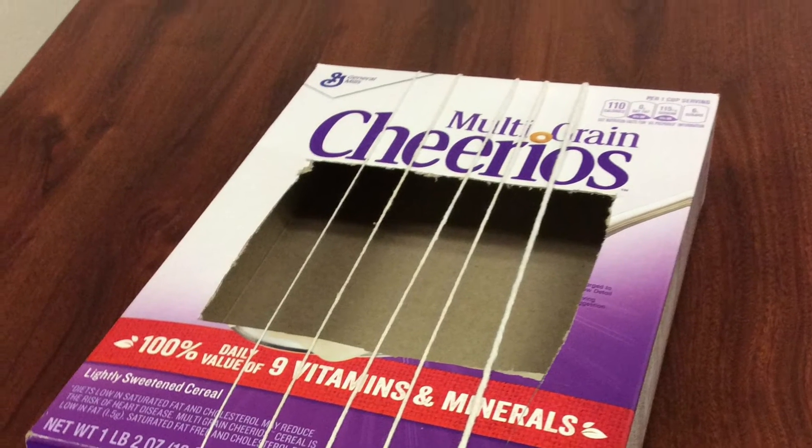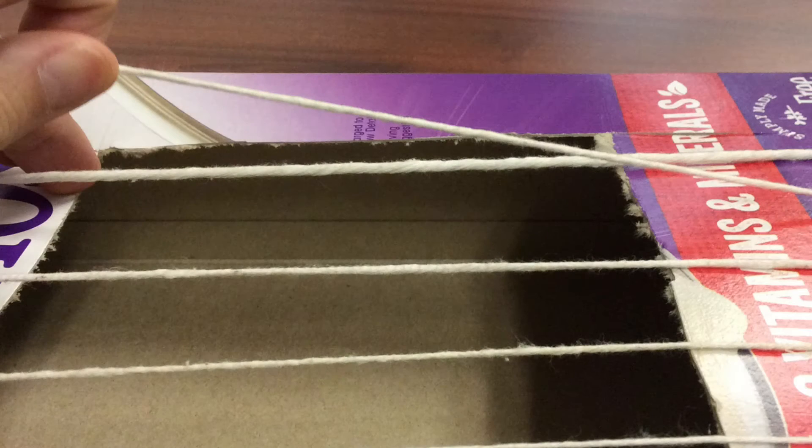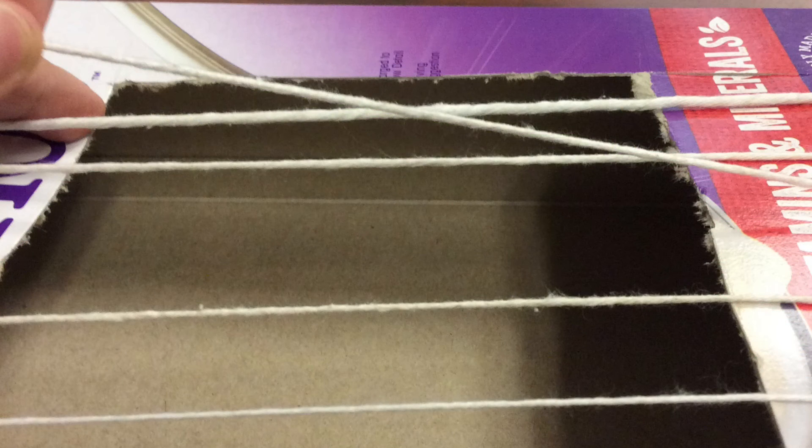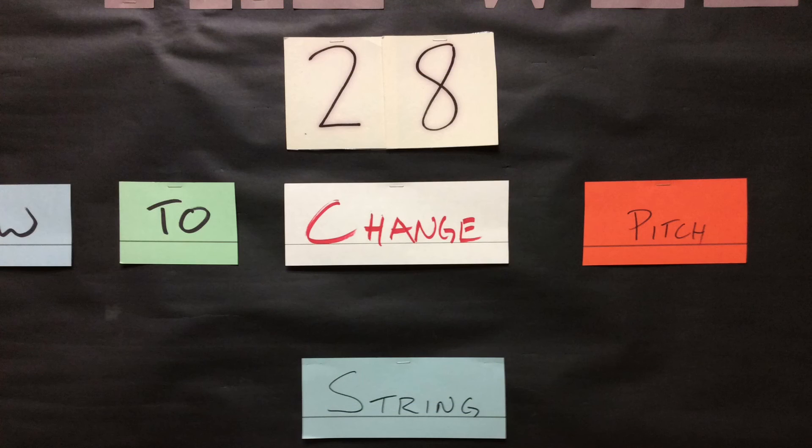I want you to be very careful with this — just pick up and let go of the strings, and try to notice when they're thicker and when they're thinner, what is happening with the pitch. Be very careful with my brand new instrument, and make your observations on your page so that you will know how the pitch changes when the string is thinner or thicker.